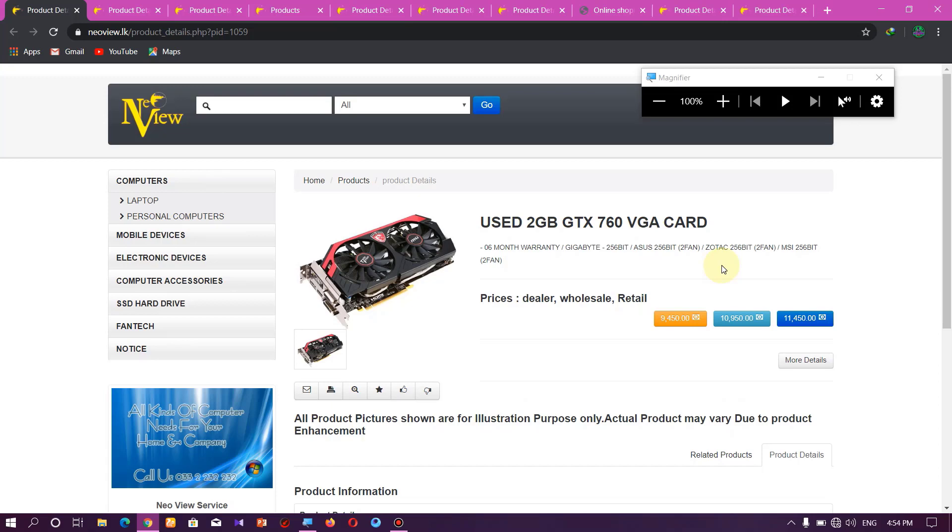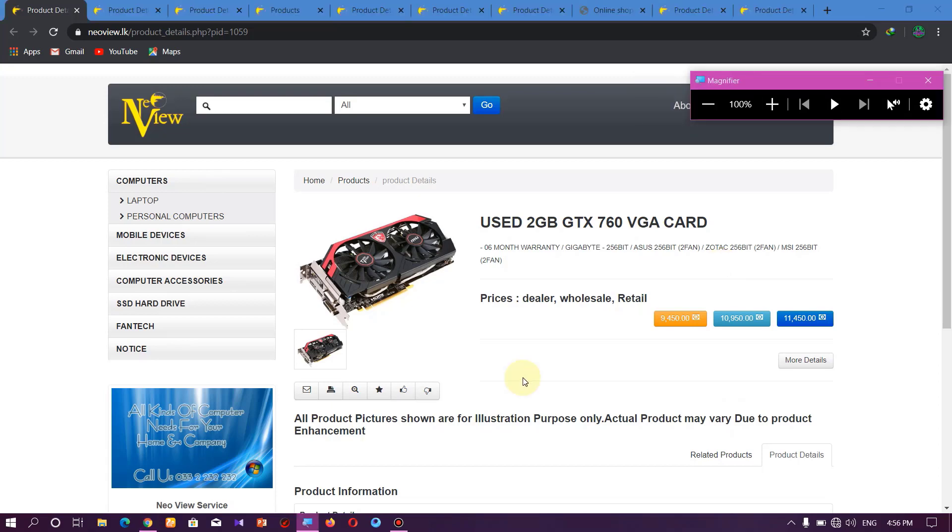Friends, I will show you the low budget VGA. If you have a video related to the low budget VGA, I will show you the low budget VGA.